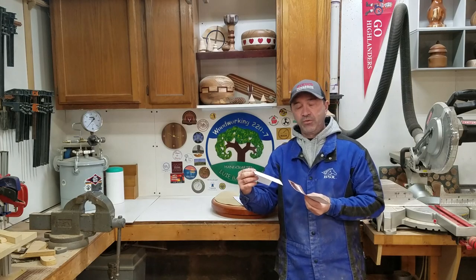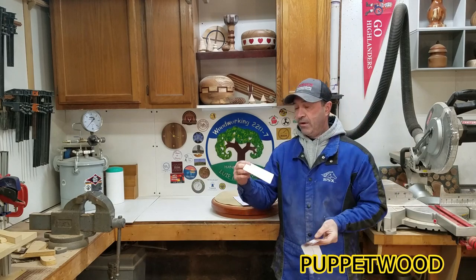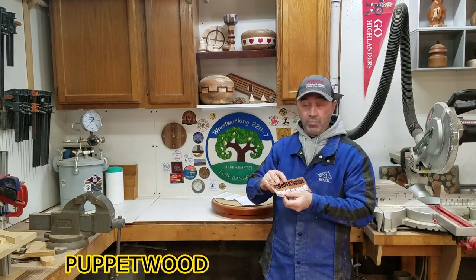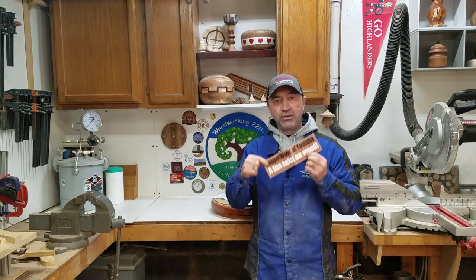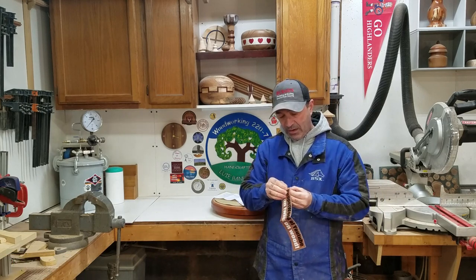Hey everybody, I just wanted to share this with you real quick. Over at Puppet World of YouTube, Ron sent me this bumper sticker for my wall. Thank you so much, Ron. I'm going to proudly display it up here on my wall.